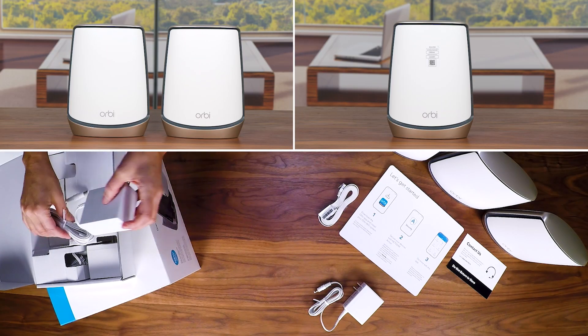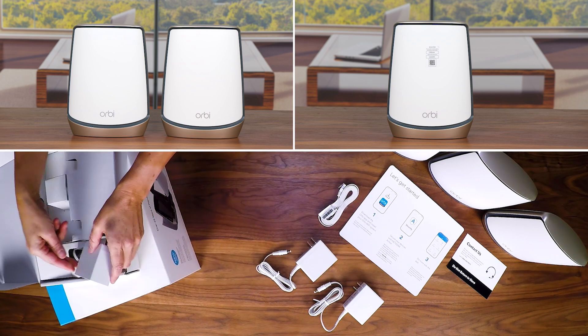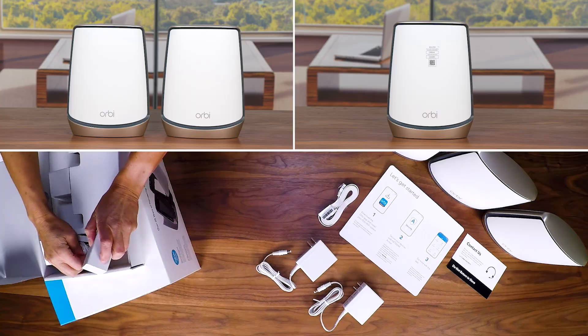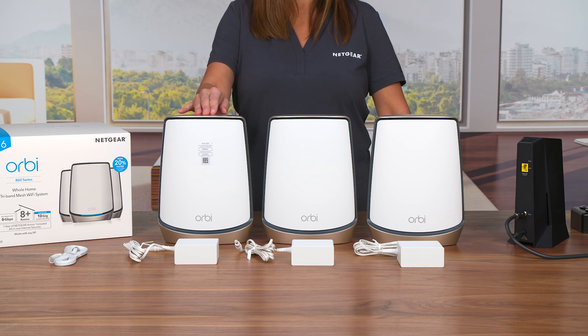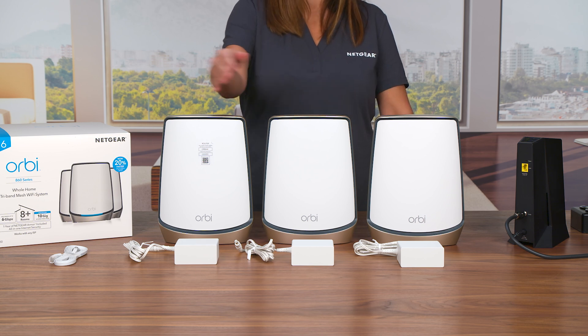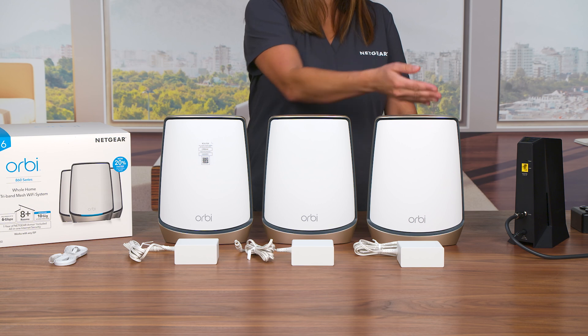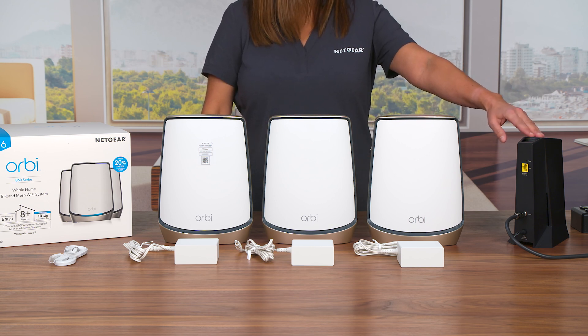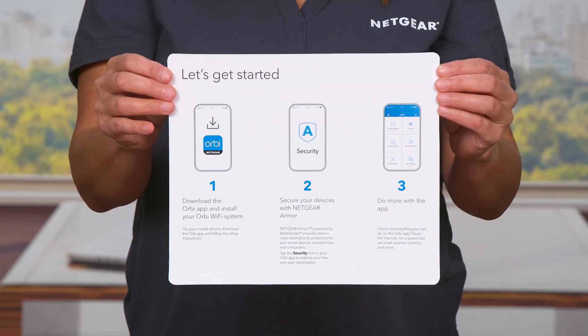Make sure you have removed all the Orbi 860 Series Tri-Band Wi-Fi 6 Mesh System contents from the package. The contents you will need for your setup include 1 RBR 860 Router, 2 RBS 860 Satellites, an Ethernet cable, and power adapters for your router and satellites.